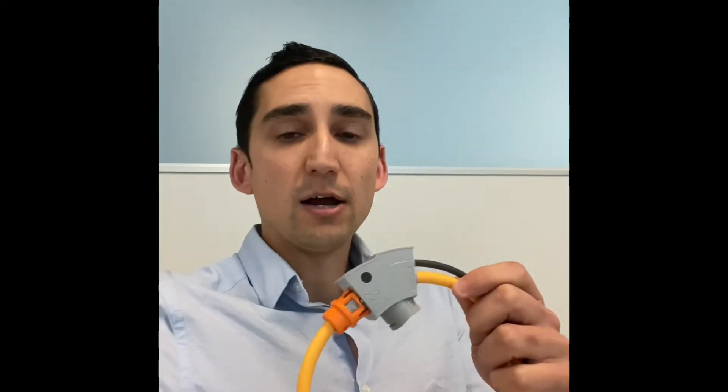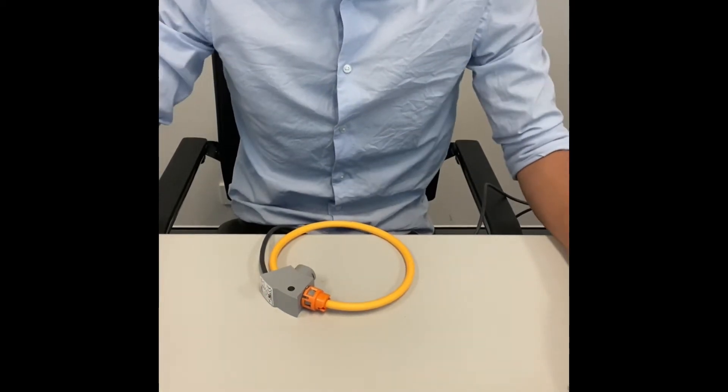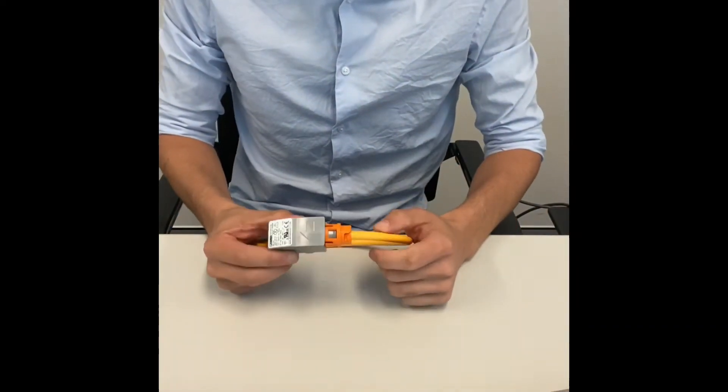Phil Saboa here from Phoenix Contact Brisbane, and I just wanted to do a quick live demonstration of our PACT RCP Rogowski coils. These have been quite popular for retrofits, and I want to show you how easy it is to install these on existing equipment. Here we have an existing cable or bus bar that we want to measure the current on.